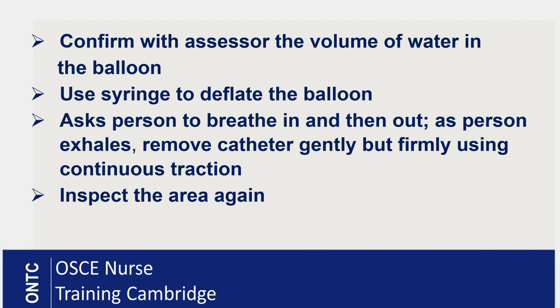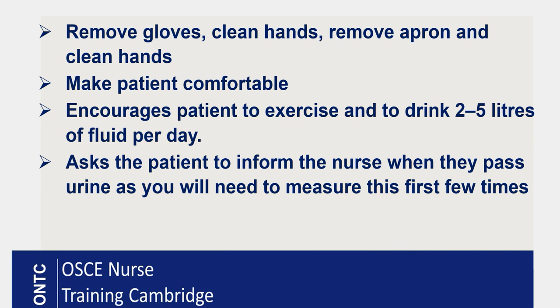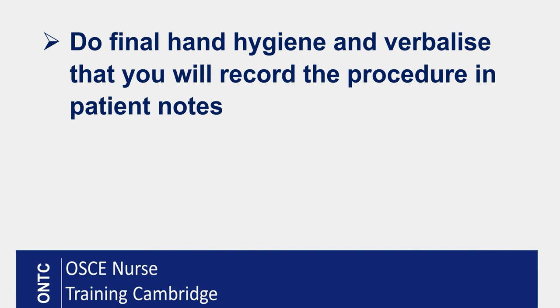After removal, inspect the area again to make sure there has been no spillage and the area is dry. You can advise your patient to clean the area the first time they go to the bathroom. Remove your gloves, clean your hands, remove your apron, and clean your hands again. Make your patient comfortable, replace the covers for privacy and dignity, and encourage the patient to drink two to five litres of fluids to prevent post-catheter symptoms. Ask your patient to inform you when they are ready to pass urine, as you would like to measure it the first few times. Perform final hand hygiene and verbalize that you will document the procedure clearly in the patient notes.